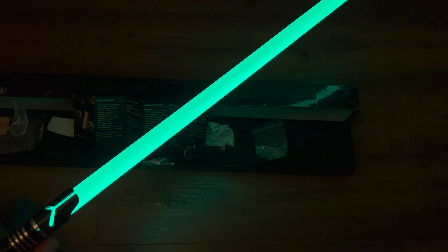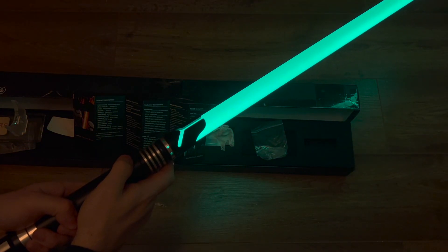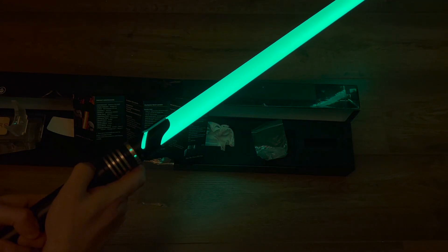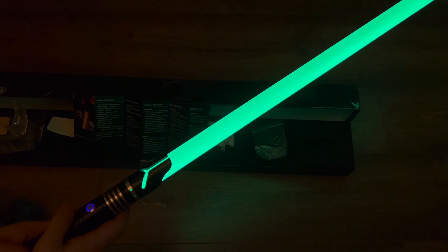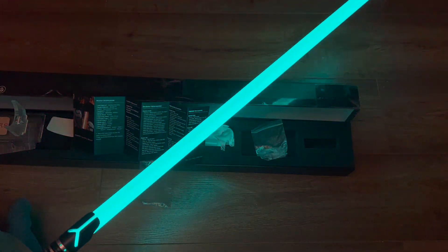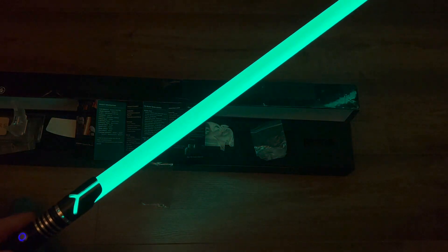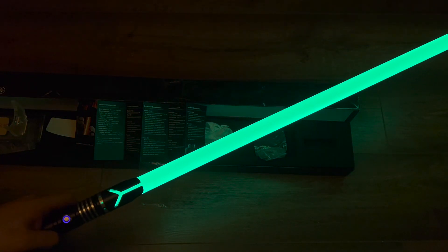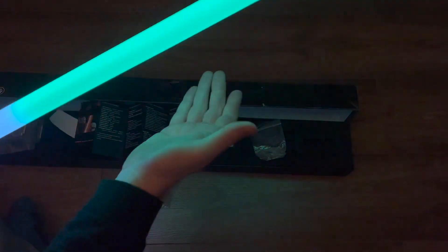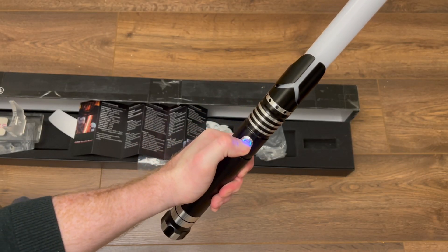If you hold the button then thrust the saber, that is a melt effect. If you hold the button then twist the saber, that is a force effect. There's also a hit effect — once that's enabled, when you hit something you get a nice clash effect.